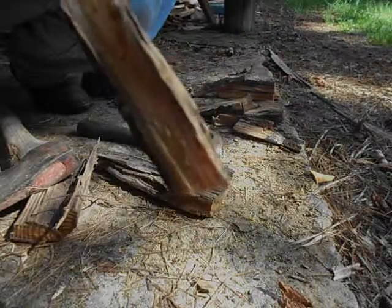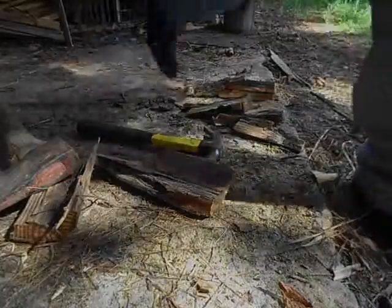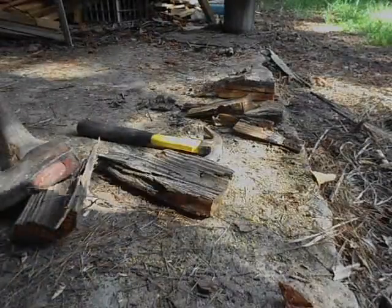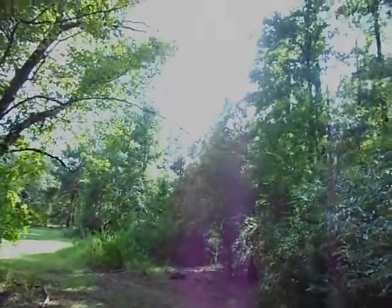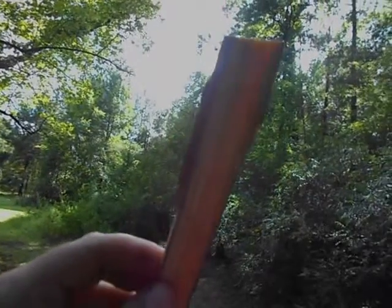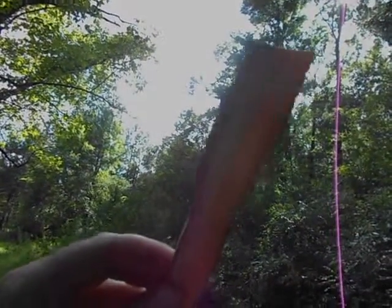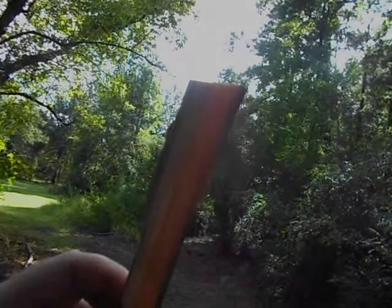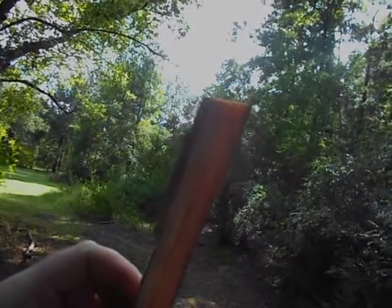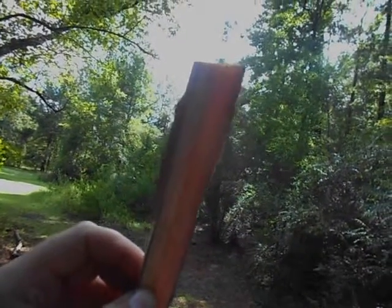I'll hold that up in the sun and let you see the color of it. Let's get this up in the sun so you can see the color in it. There it is — you can see that bright orange, or that amber color.